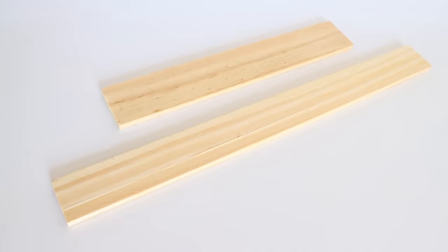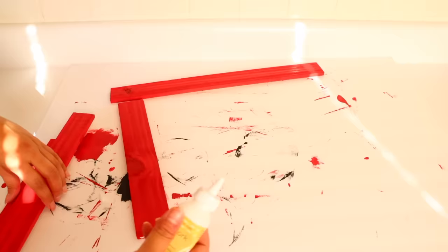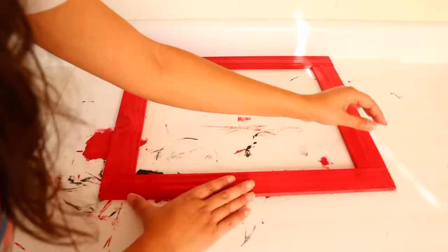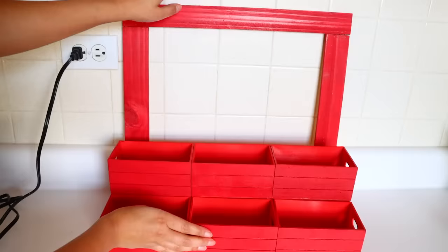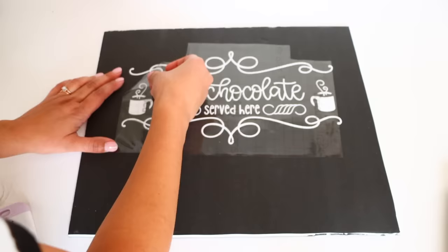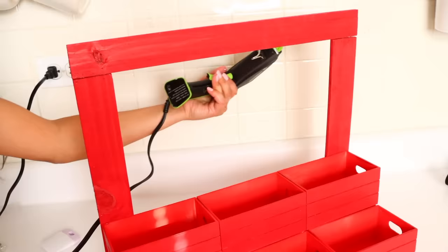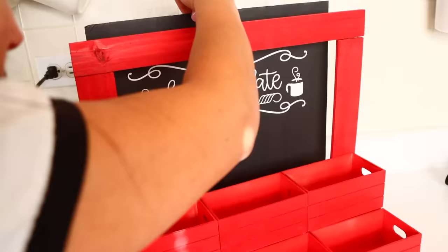Once the paint is dry, I glue the wood plank pieces together with wood glue, then attach the frame to the crates with hot glue. I cut vinyl on my Cricut to place on a black piece of foam board from Dollar Tree, cutting it to fit inside the frame and transferring the vinyl. If you don't have a Cricut, you can use Dollar Tree stickers or handwrite it. I glue the foam board to the back of the frame — and this is a hot cocoa bar, perfect for Christmas time.